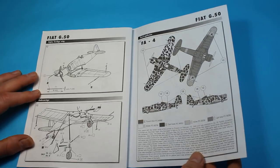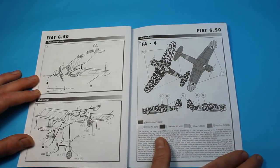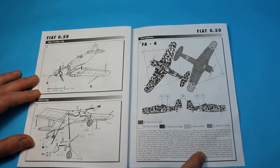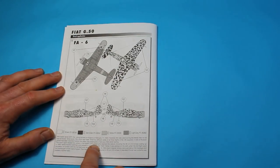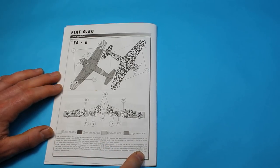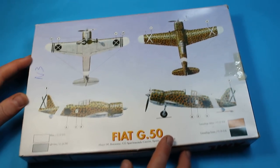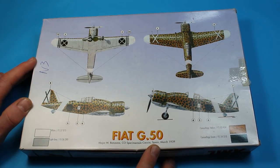The marking options include a Finnish aircraft from February 1940 with a very nice detailed breakdown of information, and a second Finnish option also from February 11th 1940, with paint colours called out. It's worth mentioning that for the Spanish version you get a full colour profile on the back of the box, which is also very nice.